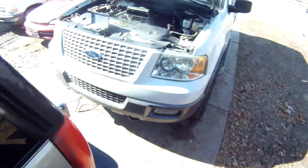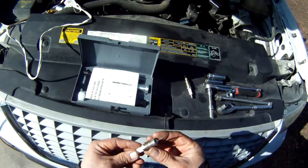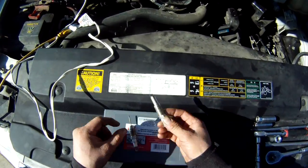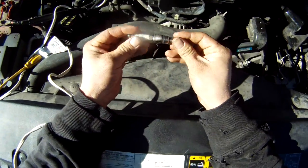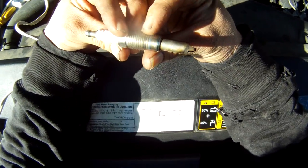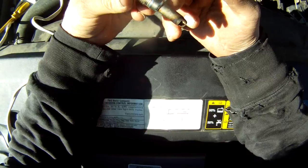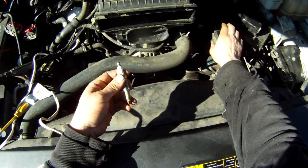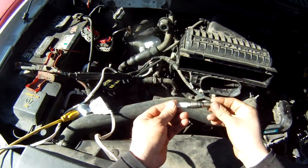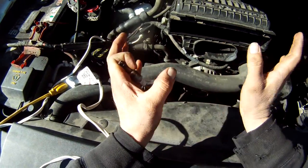Now I have finally run into one that is broken. Now that I've run into one, I can explain how they break. This is called the million dollar spark plug, and this spark plug was designed by Ford specifically for this Triton three-valve engine.